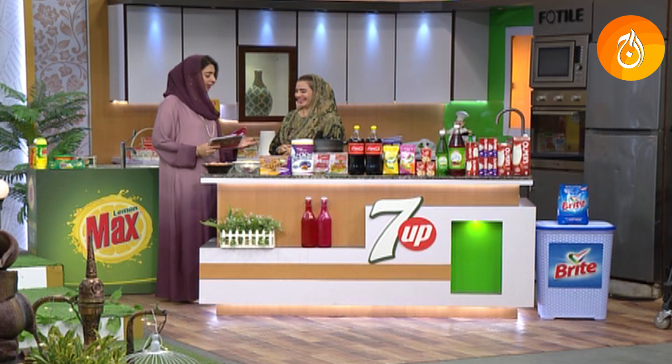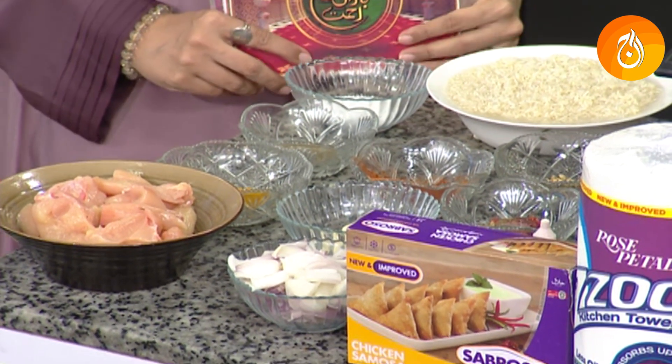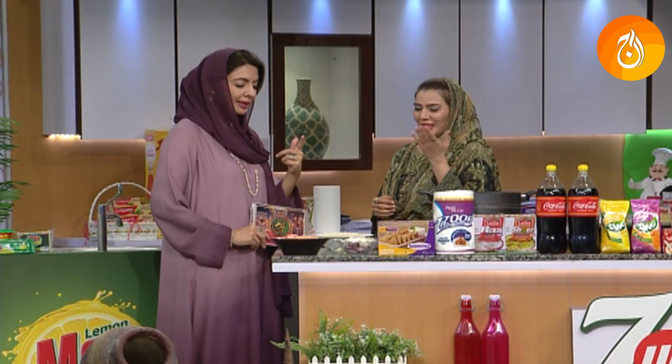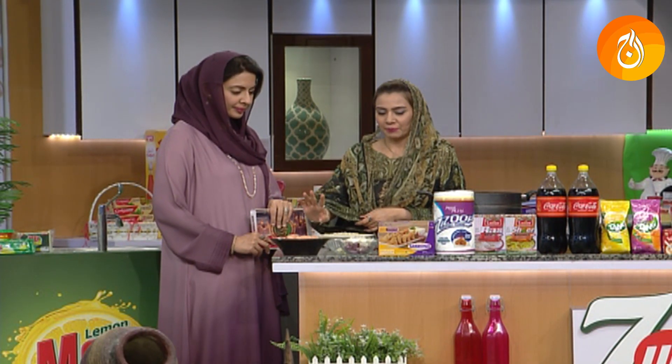Mashallah, there is a whole variety of ingredients — so many ingredients! Are you making these ingredients? There is parsley, there is paprika, there is red pepper.